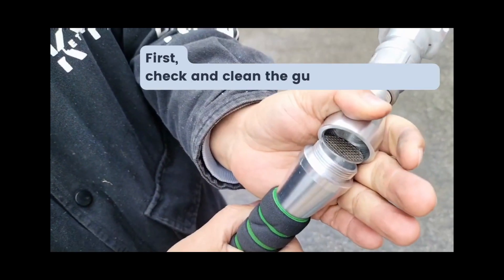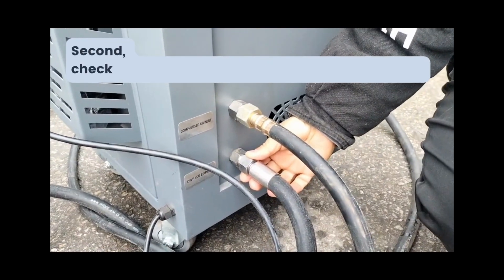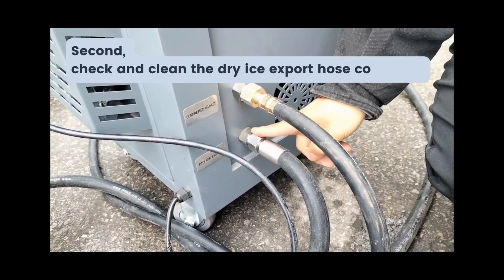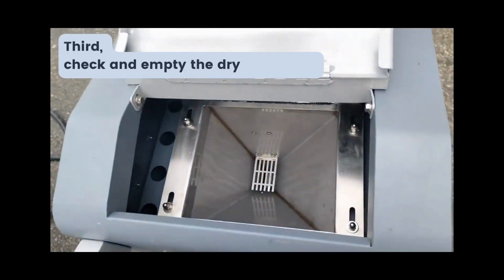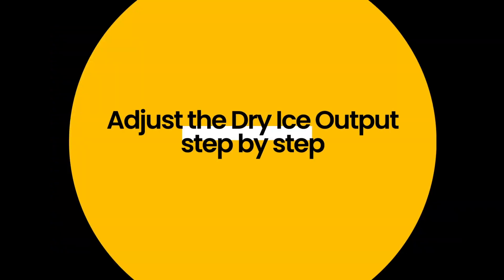First, check the gun nozzle and filter. Second, check the dry ice export hose connector. Third, check the dry ice hopper. Fourth, adjust the dry ice output.